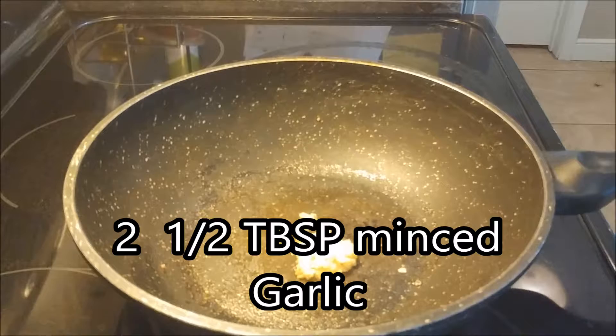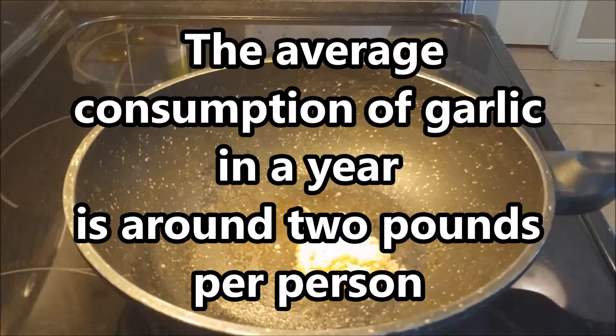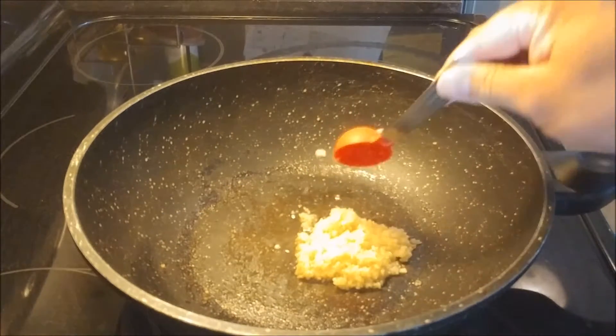We're going to start off with two and a half tablespoons of minced garlic we'll be throwing into a pan. Also, the fact of the day: the average person will consume at least two pounds of garlic in a year.